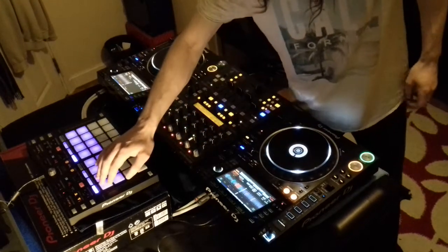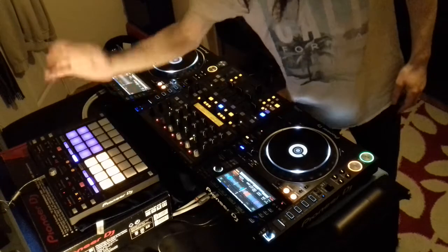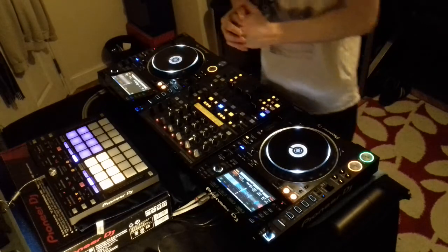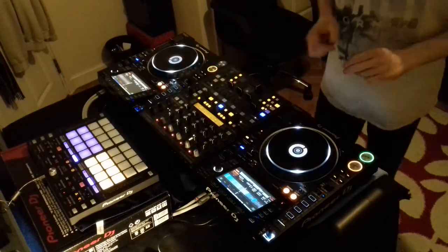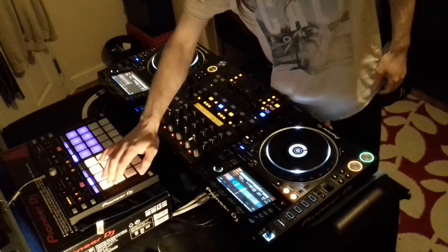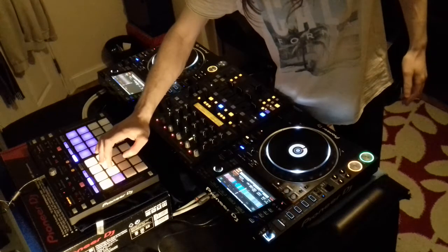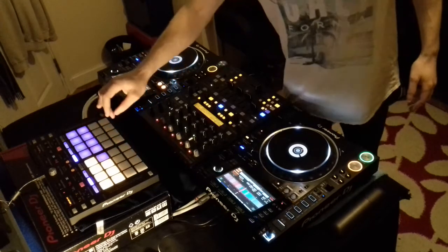You've got hot cueing, so you can literally throw some hot cues. You can also use your pad effects — but there are no pad effects straight from this unit to that deck. You need to actually use Rekordbox through a laptop to utilise that feature. But instead, what it does is it allows you to use your looping features: a quarter beat, half beat, one beat, two beat, four beat, eight beat, sixteen beat, and thirty-two beats.